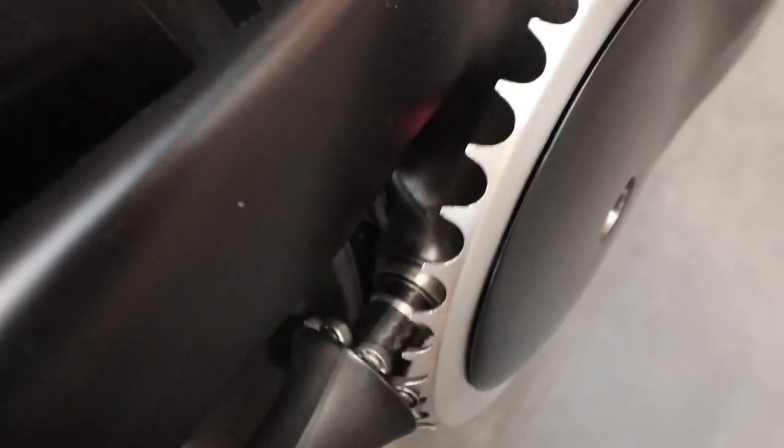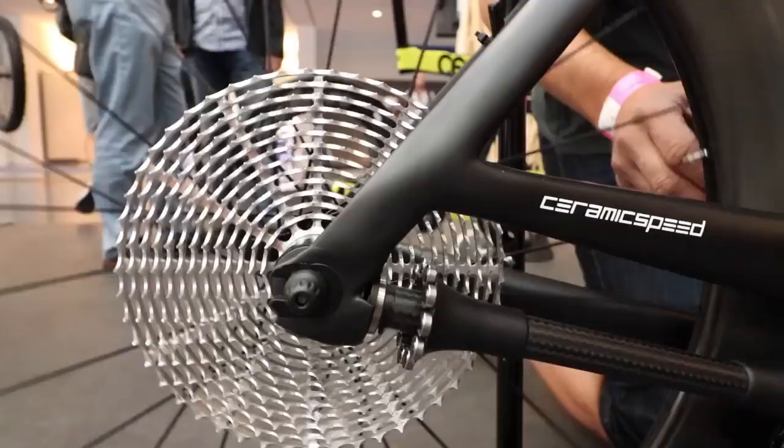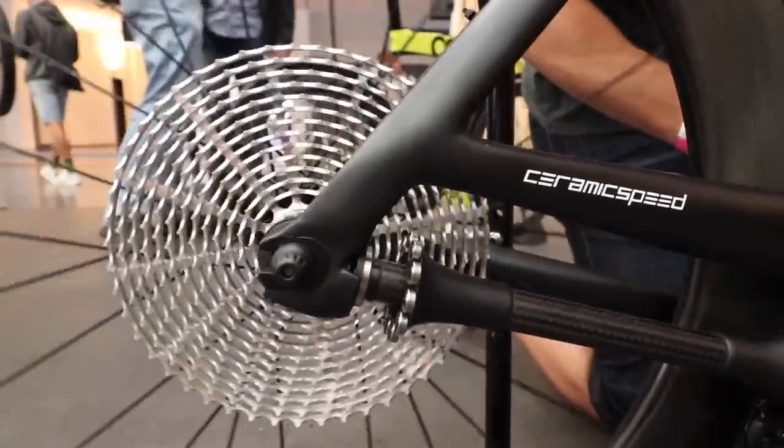The chain has eight points of sliding friction. Those eight points of sliding friction with the rear derailleur pulleys are a lot of piece parts moving around, and it creates a fair amount of friction.